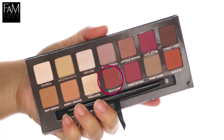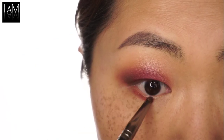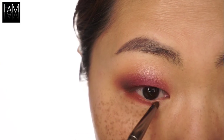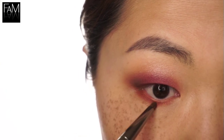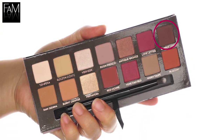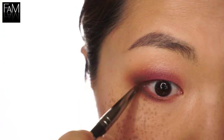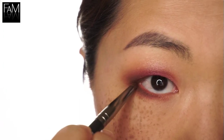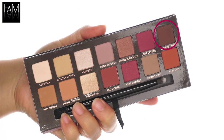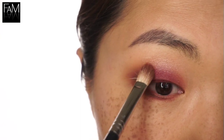Red Ochre again — I use it onto the lower lash line so that we have the same shade on the top lid and the bottom lid. And of course we are using this brown shade to join the corners and to have a more smoky effect.